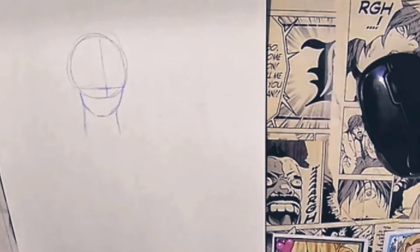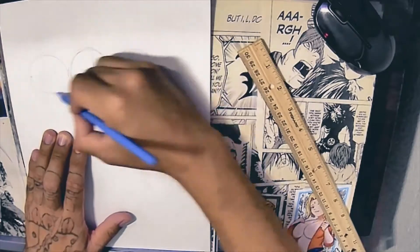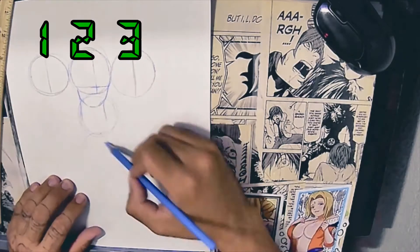Step number one: we're going to draw a circle, add the jawline, and then the neck. This is where the ruler is going to come in handy. If you don't have a ruler, that's okay — basically you're going to try to copy the same size circle you did for the head. You should have three circles: one on the left, one in the middle, one on the right.